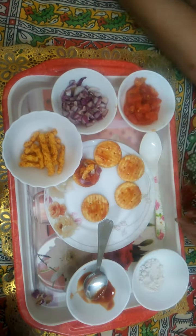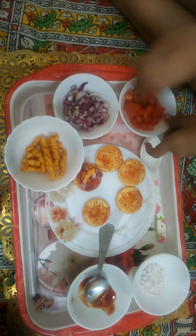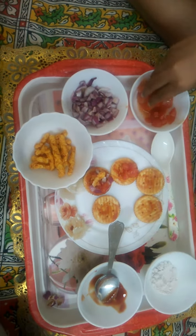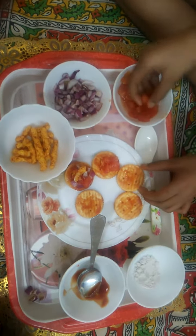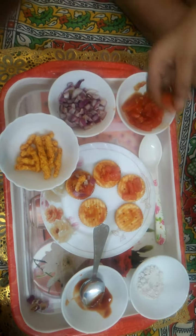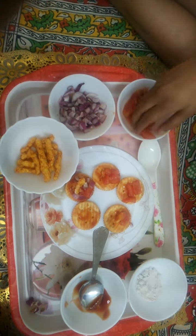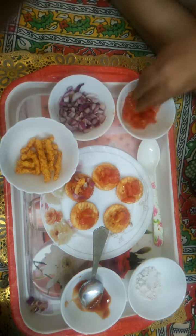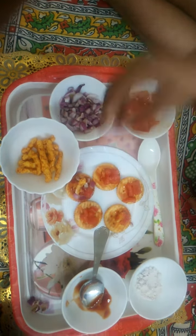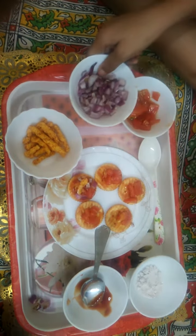Now we will put some chopped tomatoes on every biscuit. After putting the cut tomatoes, we will put cut onions.